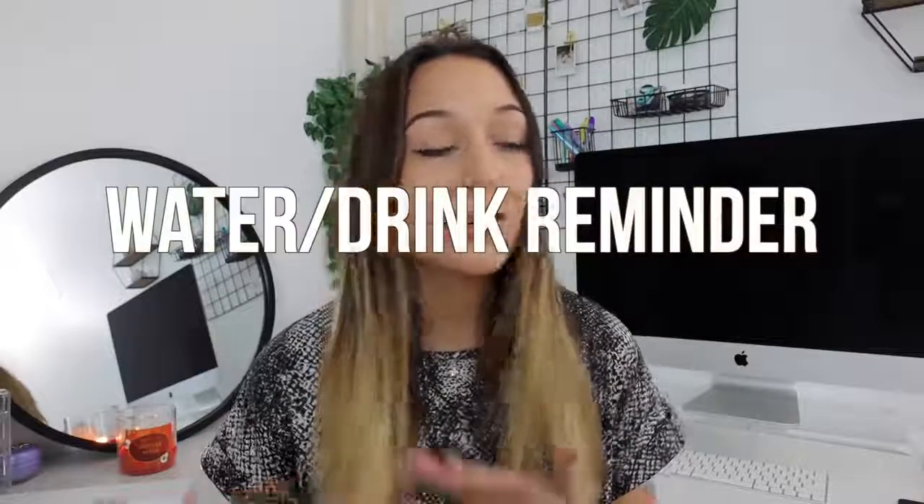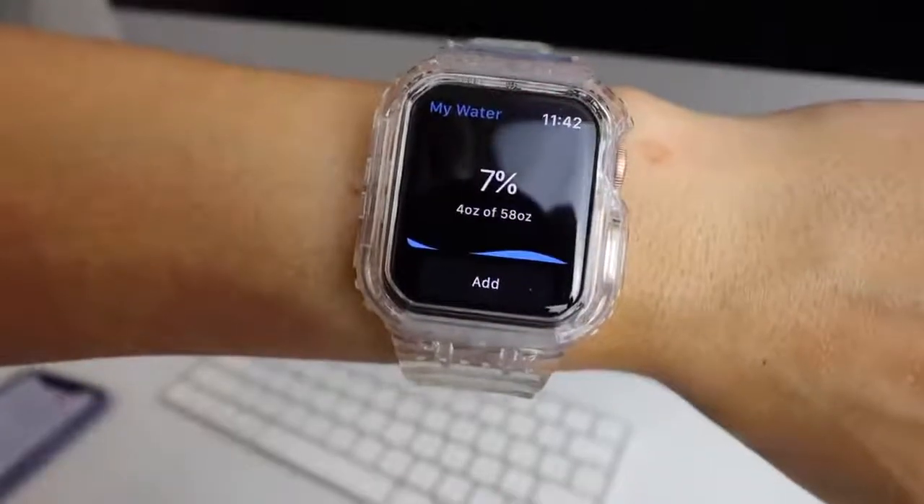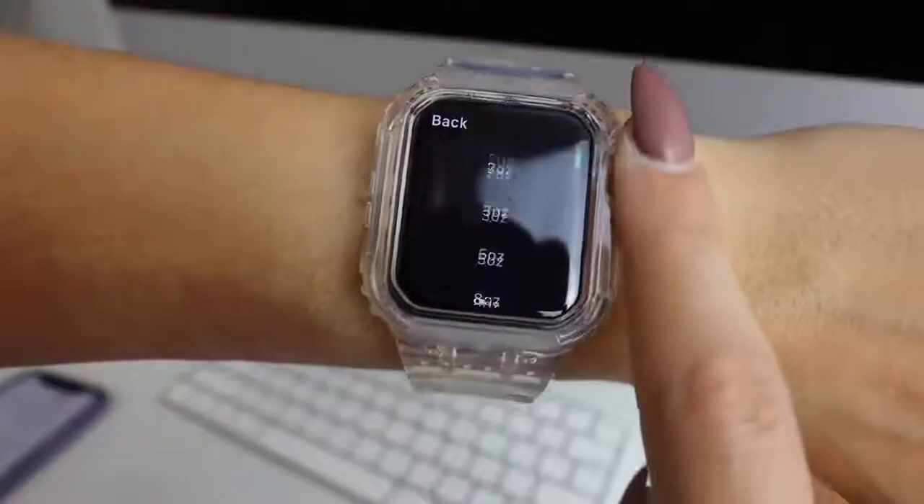The last app I just started using is called My Water and Drink Reminder. It reminds you to drink water with notifications on both your watch and phone, and you can track your water intake — including other beverages like coffee, which it incorporates into your daily total. It also gives you great metrics so you can see how much water you drank over the span of a week. I really like the frequent reminders because when I'm super busy I'll literally go all day without drinking water and not even realize it.